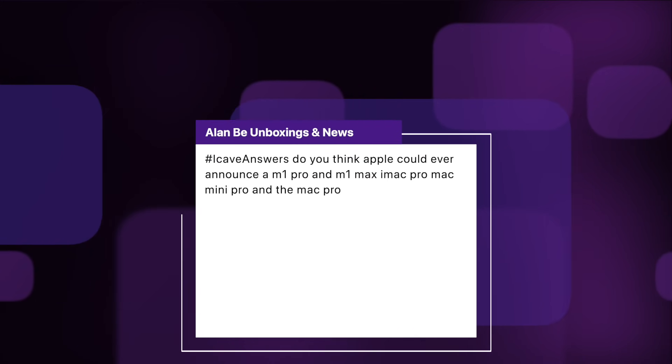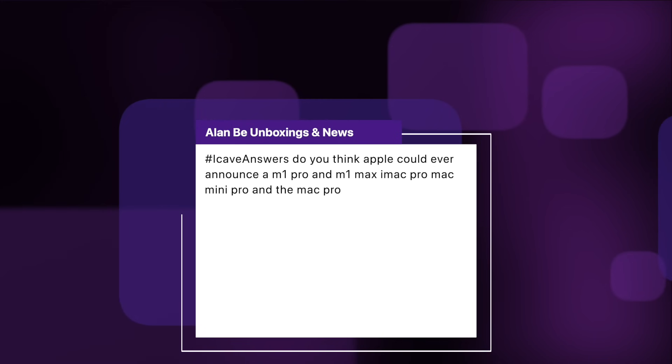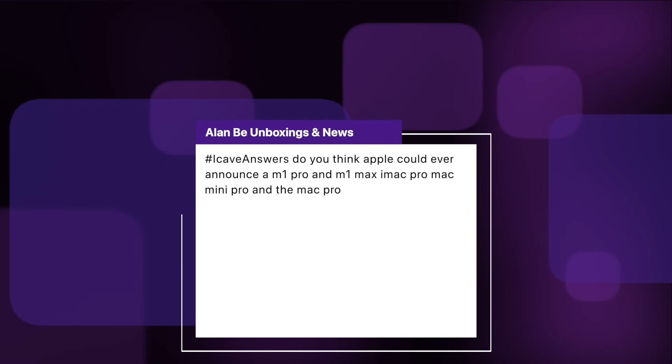Alan B. from Unbox Engine News asks: do you think Apple could ever announce an M1 Pro and M1 Max iMac Pro, Mac Mini Pro, and Mac Pro? Yes — they're all on the way. Whether they'll use exactly the same chips we don't know. There could be dual M1 Maxes in an iMac, and quad M1 Maxes in the Mac Pro. I'm still pretty sure we're going to get a Mac Mini with M1 Pro and M1 Max at some point — we just don't know how soon. Apparently there are no more events this year, which is a little sad, but we might still get some press release drops for those Mac Minis.